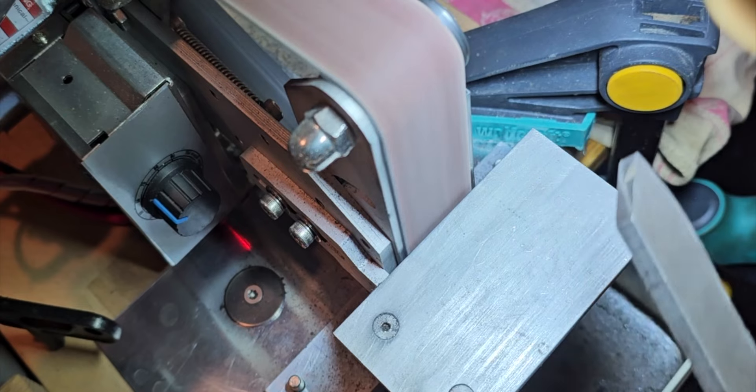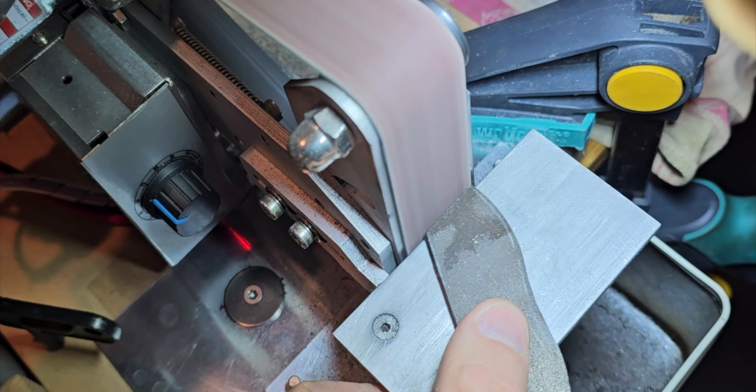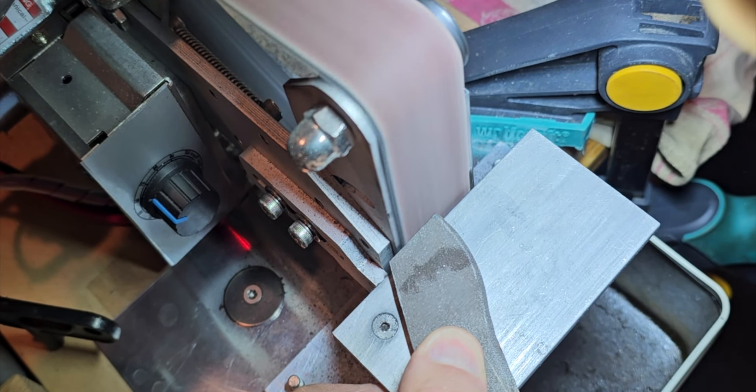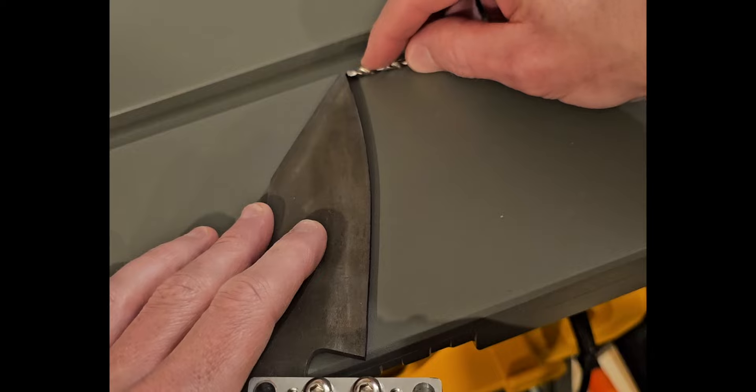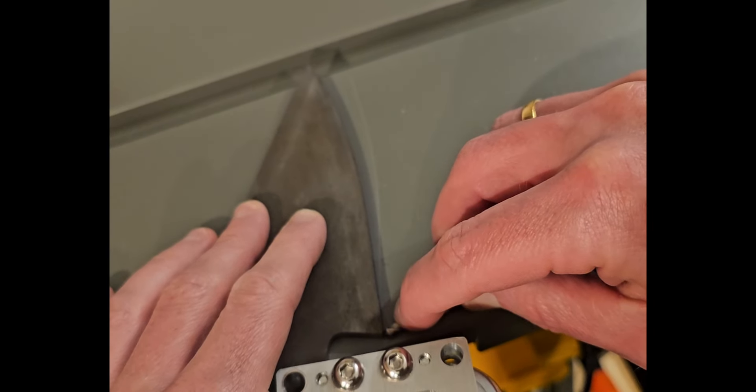After the rough cut, of course it's necessary to get a bit finer around the edges and trim off all the excess. After final grinding, I'm marking the middle of the blade — the center — just using a little drill bit.